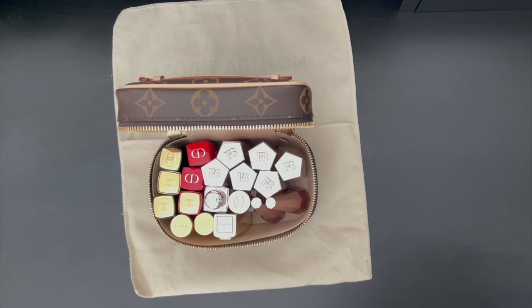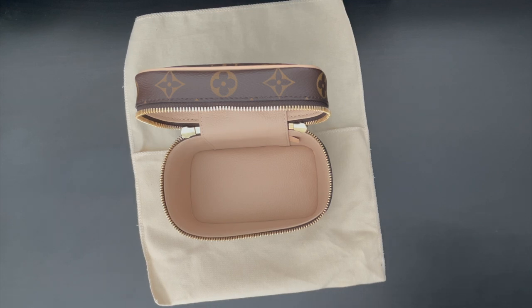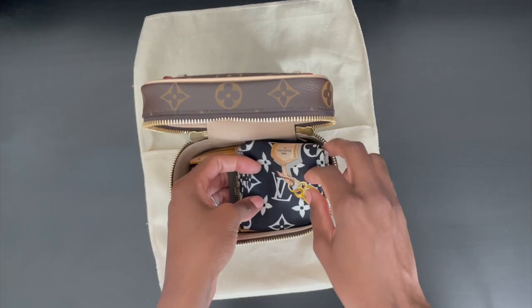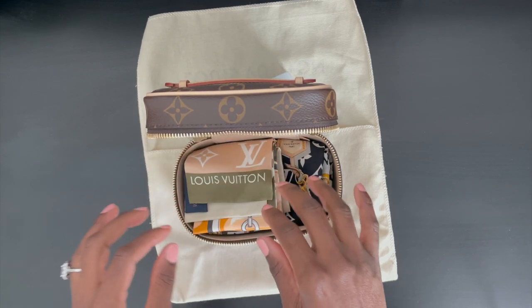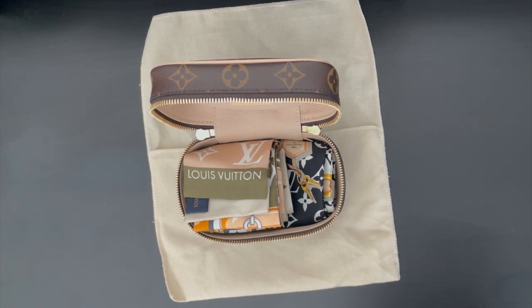Another way that you can use the Nice Nano is to store your bandos. If you have a relatively large bandos collection, this would be perfect and ideal to comfortably store them. I have the brown monogram confidential bandos, the black confidential bandos, and the limited edition monogram khaki confidential bandos. As you can see, it comfortably fits three bandos, and depending on how you fold them, you can get away with fitting anywhere from three to five bandos.